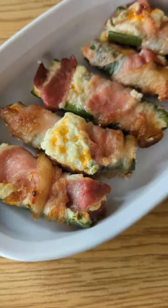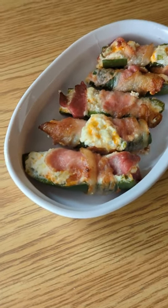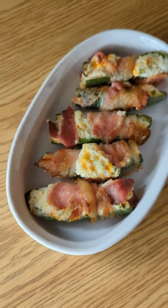Now the finished product. After being in the oven at 425 degrees until the bacon gets crispy, you get these beautiful jalapeno poppers. The sweet peppers did not turn out.